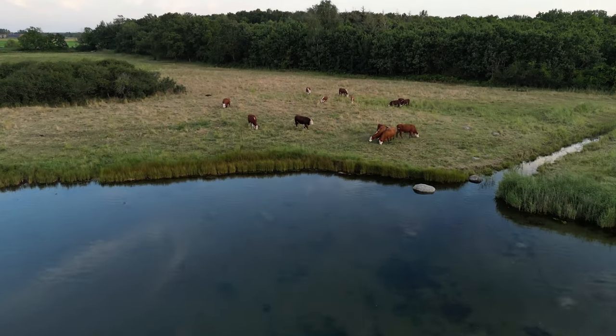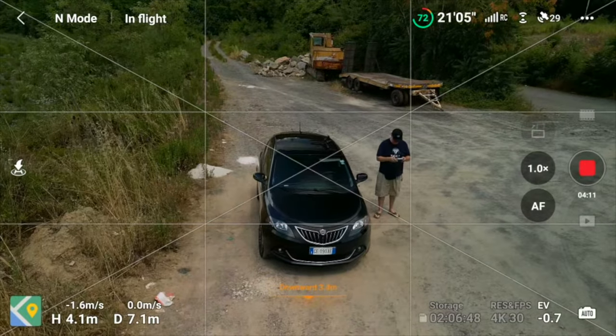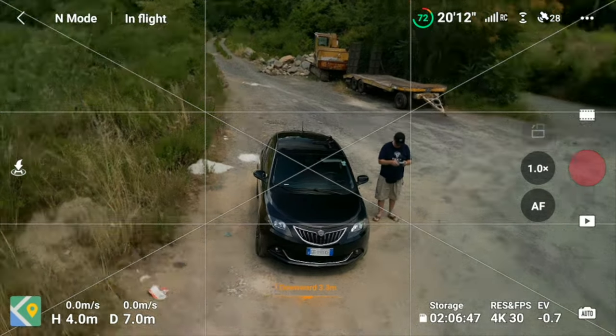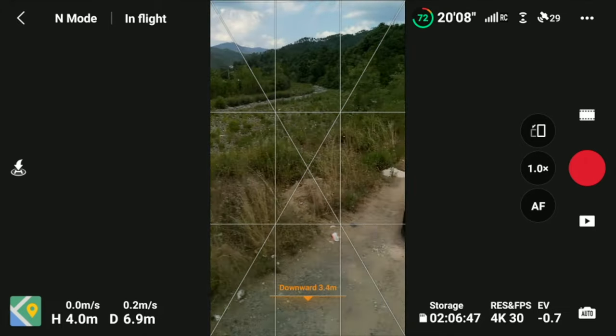It offers a lot of premium features like 4K 60fps. You get the possibility to shoot horizontal as well as vertical mode natively, so you don't need to crop in on the images to be able to use that format on other social platforms like TikTok, Instagram, and of course YouTube Shorts.